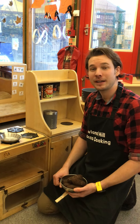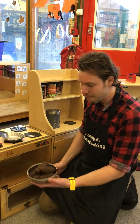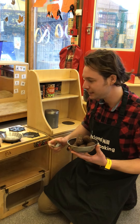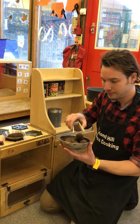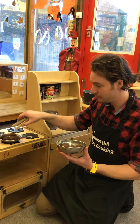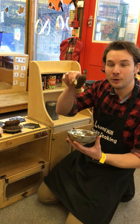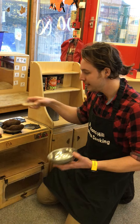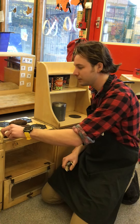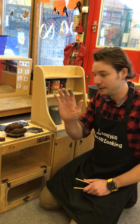Hi there, and today we're going to sing Five Fat Sausages. So first let me get out my sausages and we need to count them out into our pan. Ready? One, two, three, four and five. Now let's turn our hob on. Are you ready? Off we go.